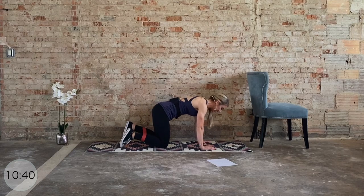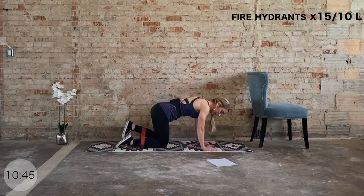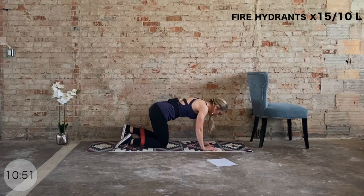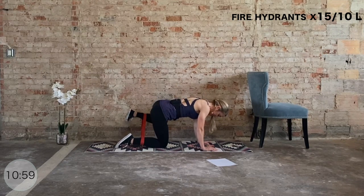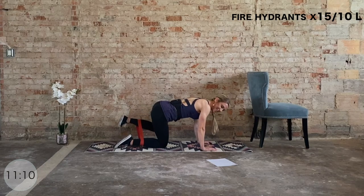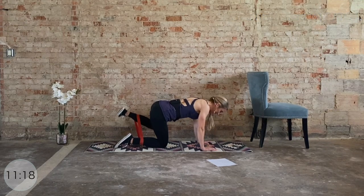Knees go down — fire hydrants on the left. If this is bothering your wrist, you can always come down to the forearms — that's an option, do what works for you. 15 total fire hydrants, then we do those pulses. Last eight, seven — right hip still — six, big squeeze, five, four, three, two. Hold it up — pulse it out through ten, nine, eight, seven, six, five, four, three, two, and one.